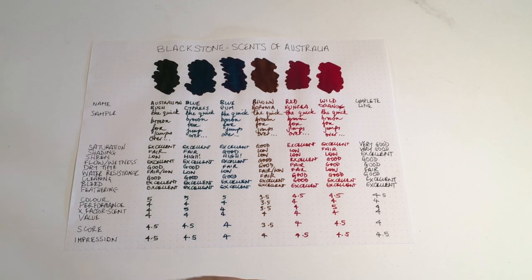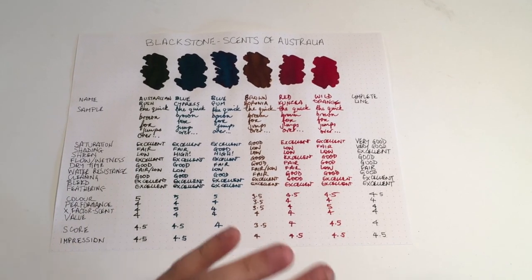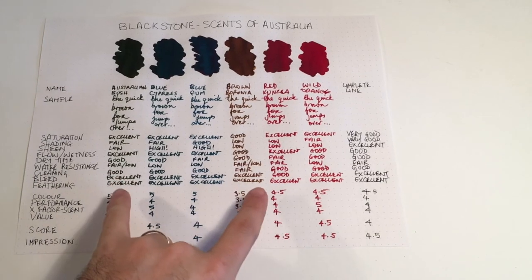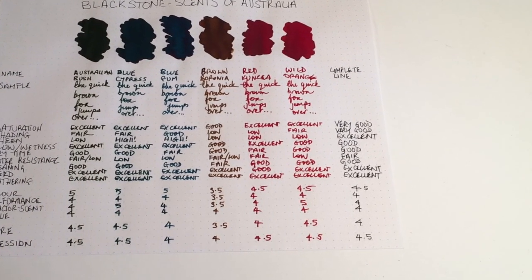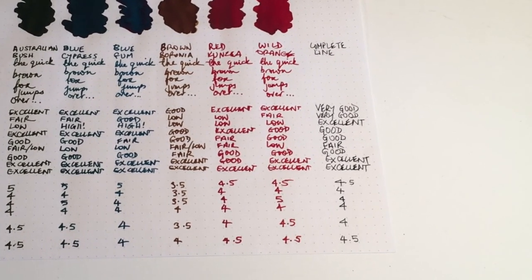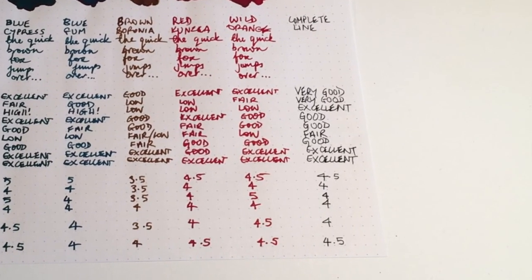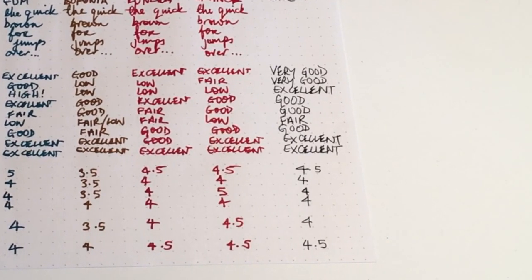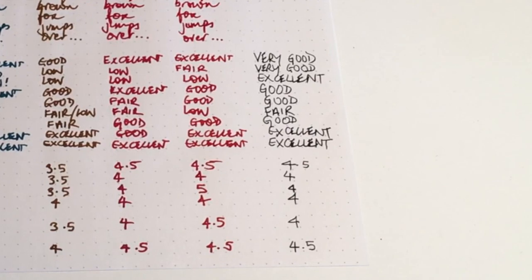Looking at the whole line: saturation is excellent, shading is pretty good. Sheen, when you think of a couple of these inks, is quite remarkable. Flow, wetness, and dry time are all pretty good. Bleeding and feathering is excellent across the whole line, and they're not terribly difficult to clean out — providing they don't start to clag up as mentioned at the start of the review.